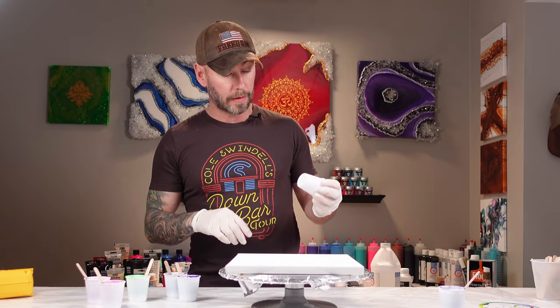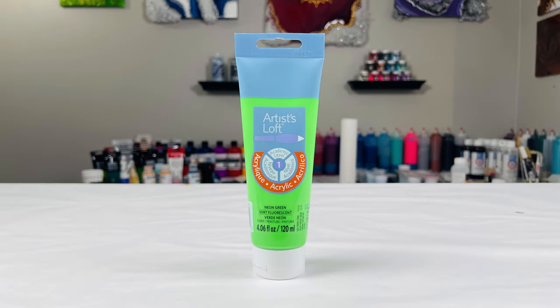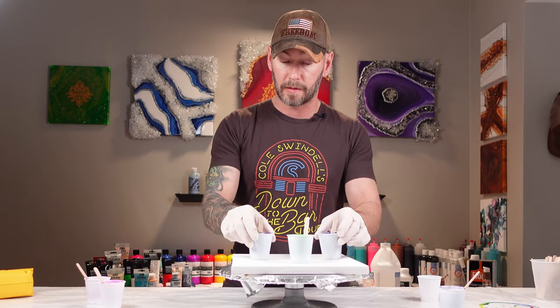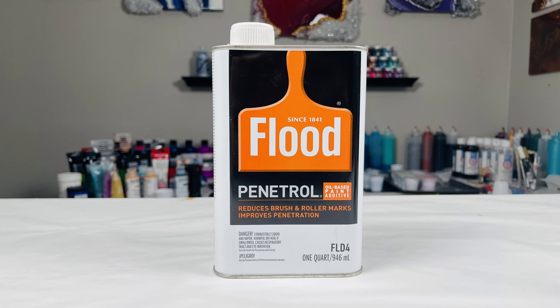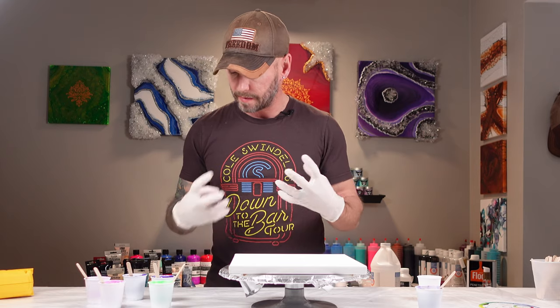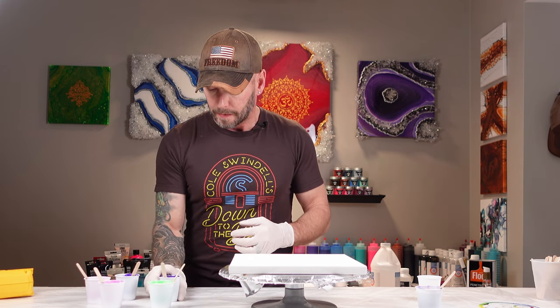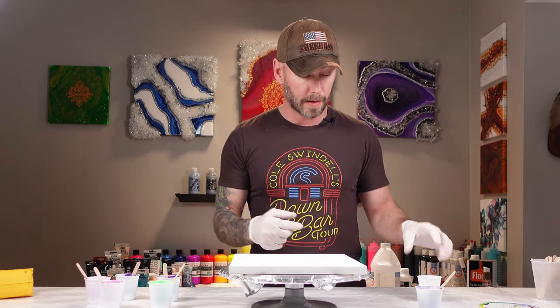Welcome back to the channel. Today I'm going to be doing another flip cup. The colors we'll be using are dioxazine purple, a neon green, and iridescent violet blue from Peveo. All these colors, with the exception of one cup of dioxazine purple, were mixed with one drop of penetral, just to continue experimenting and see the different effects. I've had a whole bunch of good success with it, so let's get right into this pour.